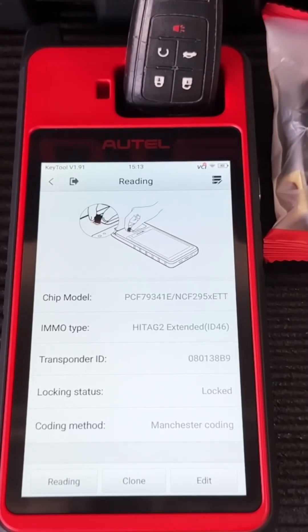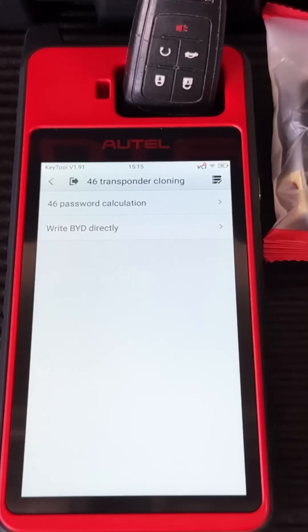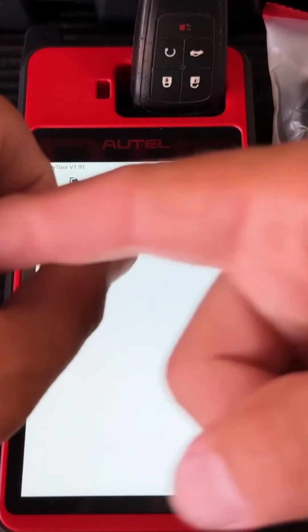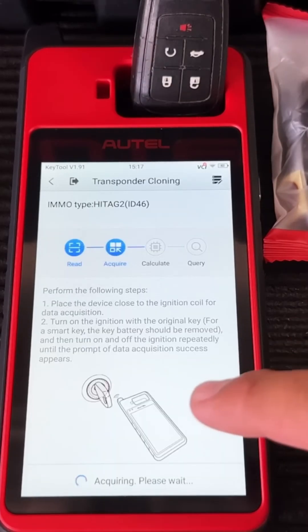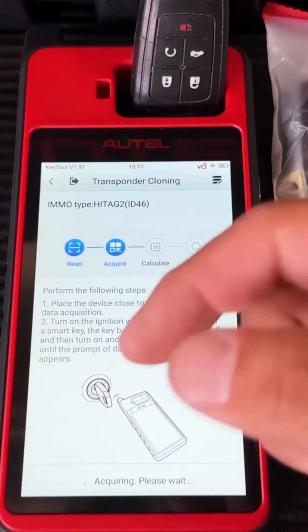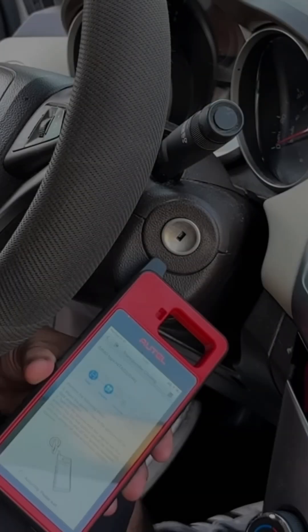To clone this key, drop it in and hit clone. This is a transponder 46, so cloning requires a password calculation. The tool instructs you to put the antenna up against the ignition coil — the antenna ring around the keyhole. It will detect the coil, calculate the password, and allow you to write it to a clone chip. Every time you insert the key and turn it on, a signal passes between the chip and antenna — the Autel picks that up and calculates the password.